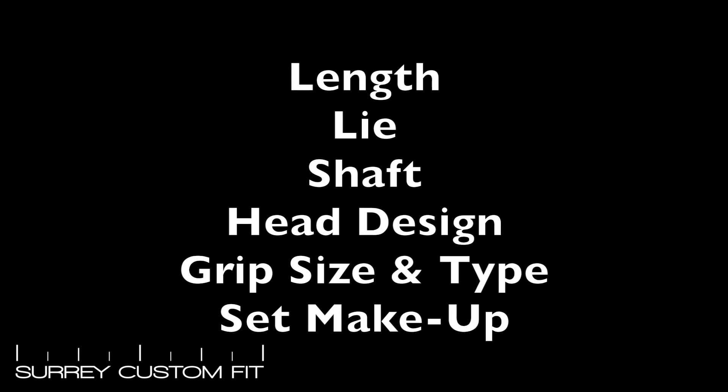Shaft — there is more than just getting the right flex. There are different materials, different kick points, different weights, and these all need to be relative to your swing pattern.